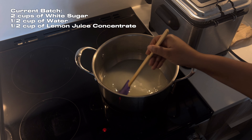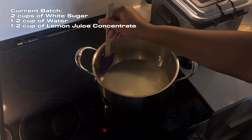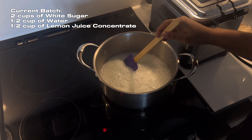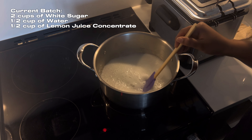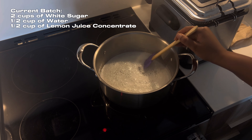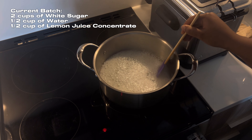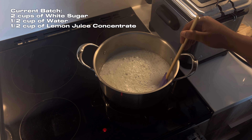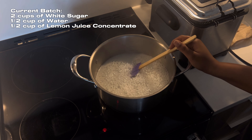I combine everything into one pot, set the stove to high, and mix consistently until I see a color change. Now this is a part of the recipe that's different than most people online. Most people will tell you to cook it on medium-high heat and stir consistently, and I suggest you do that if you don't have experience making wax or hard candy. Since I've been making wax since I was literally 17 years old — I'm now 27 — I've burned enough batches to know exactly when I need to turn down the stove or remove the pot from the heat.